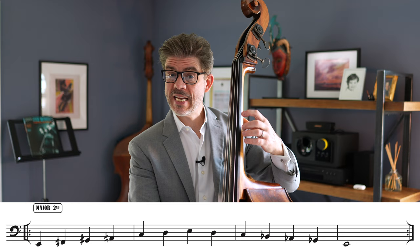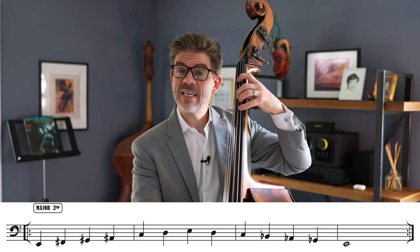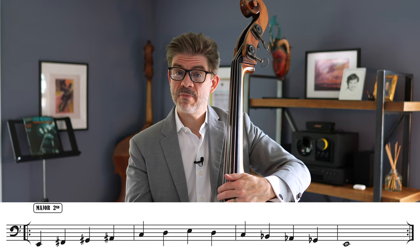There's our turnaround point and then go back down: E, D, C, A sharp, G sharp, F sharp, E. Make sense? Pretty easy. That is the major second.